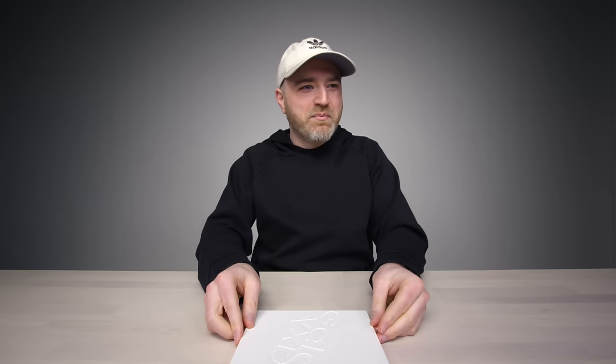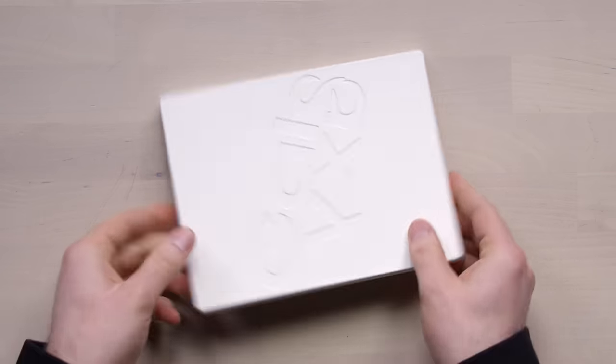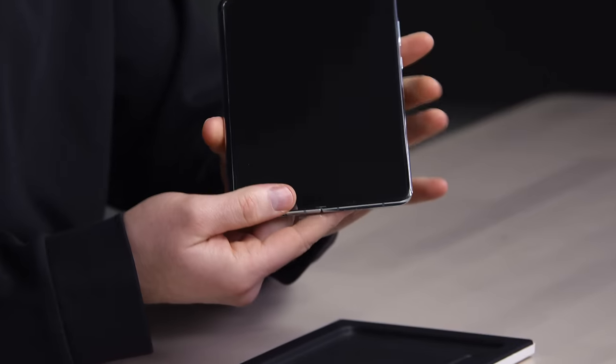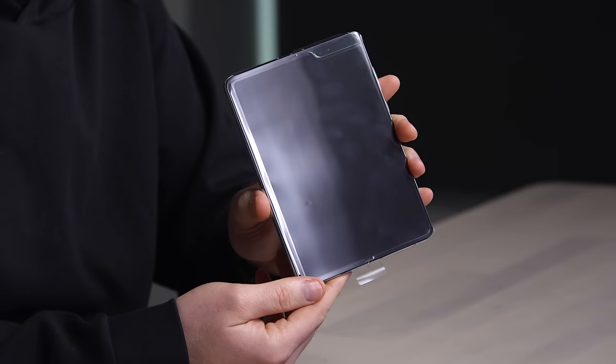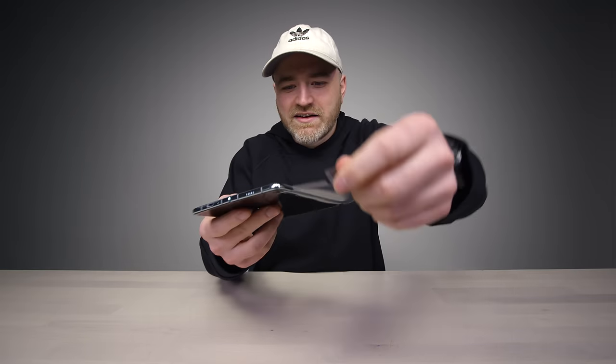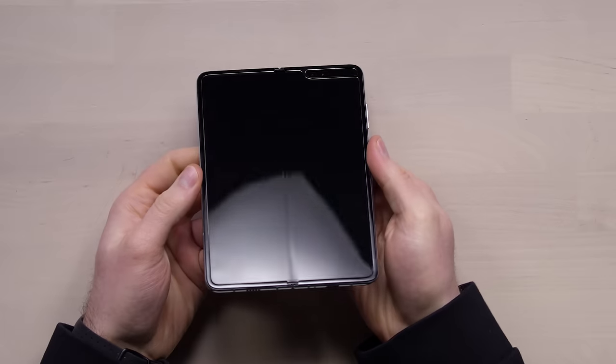But this is what you care about. Look at how slim that is already. This is the full-fledged Galaxy Fold right there. Oh man, that's wild.